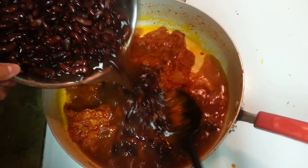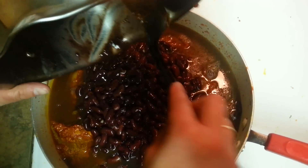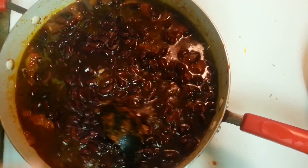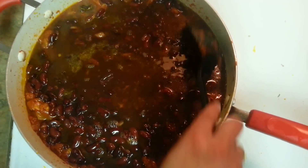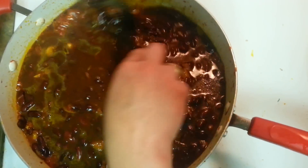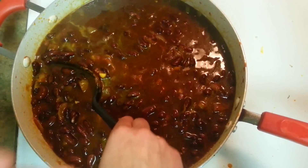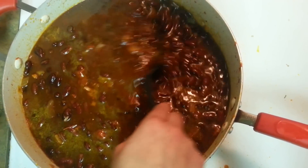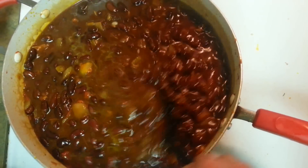Tempering is ready — in goes the Rajma. If you want you can give it two to three whistles in a pressure cooker, but I like to cook it this way. Now we need to be more patient — cook on medium to high flame for around 10 to 15 minutes, then on medium flame for another 15 minutes, covered, for about 30 minutes total. We give it this much time so the masalas and tempering really blend into the Rajma and we get the actual flavor of the kidney beans.